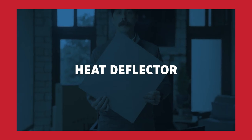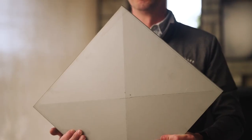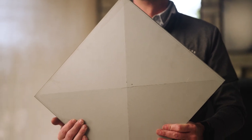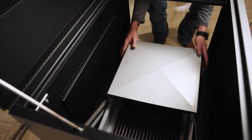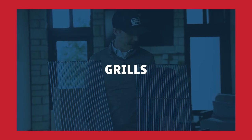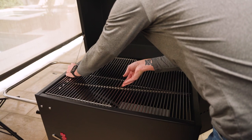Next step is your heat deflector. If you're wanting to cook indirect or do any smoking, you'll want to install your heat deflector. You can do this by simply putting it over your lit charcoal on your firebox. Then install your cooking grates by setting them on the rails at the top of the base of the grill.